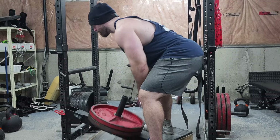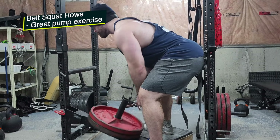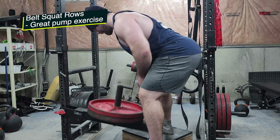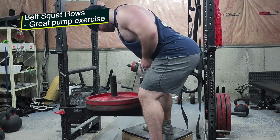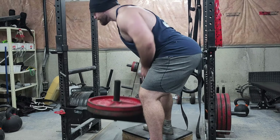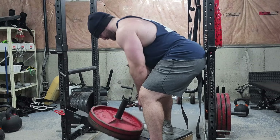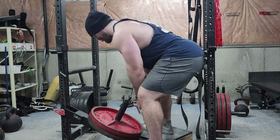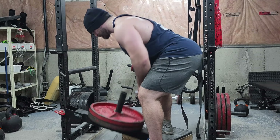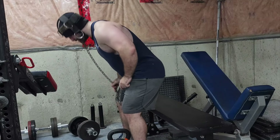Then I went with some belt squat rows. This was all done as a giant set. I definitely could have gone heavier — this was just a pump-up exercise, not a big mass builder, just to get some blood in the upper back. Sets of 25 with 90 pounds. I honestly probably could have done 180 pounds. Next time I do these as part of a giant set I will definitely be going heavier. This is a great exercise if you have access to a belt squat, a T-bar row attachment, or anything like that.